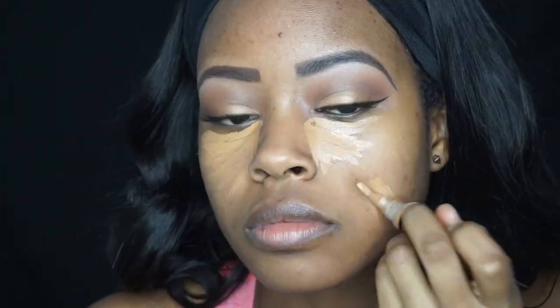Next I'm going in with my LA Girl Pro Conceal in the color Fawn. I like to conceal before applying my foundation because I feel like that gives me a smoother finish overall, so I'm just applying that all over my face and blending it out.